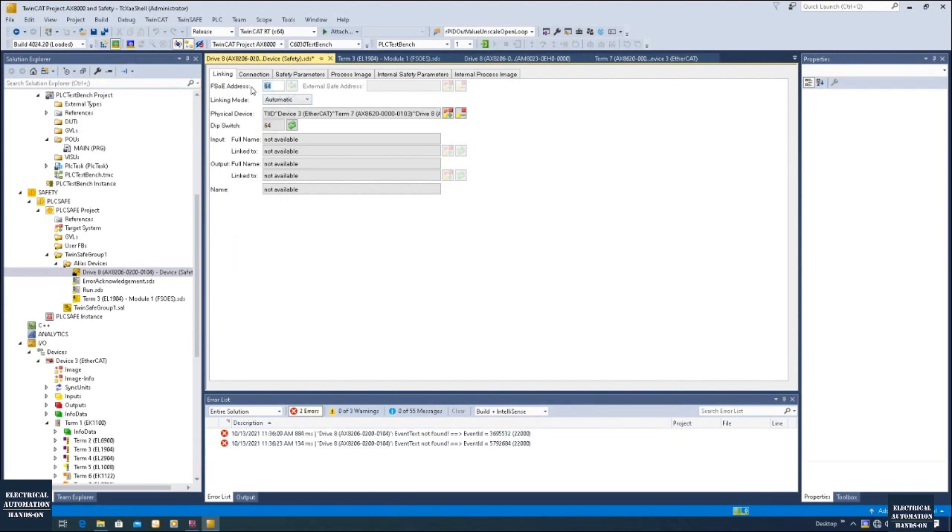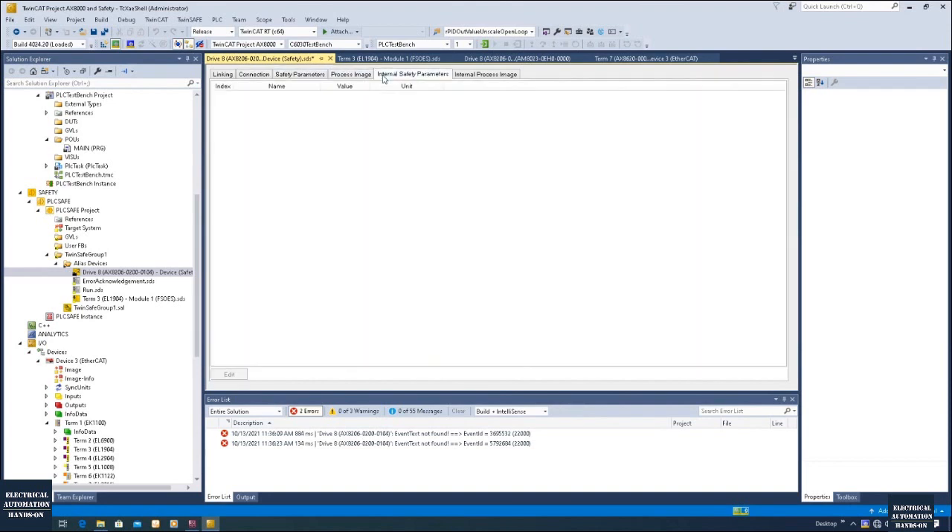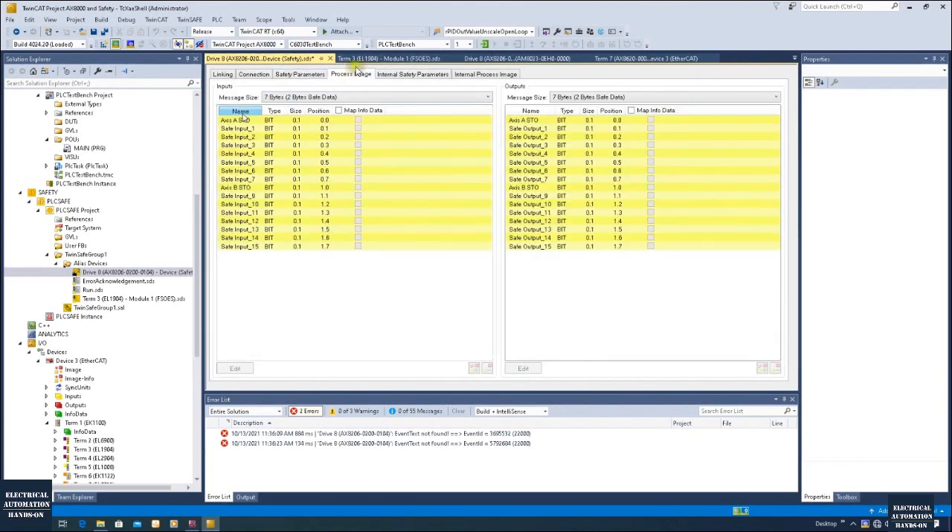After clicking, we can see — now we have matched this value. If it doesn't match, you will find a safety communication error while you are testing the safety. And from this process image we can see this is the safety image mapping from the drive. We can see the drive — we have two motors, so each motor has this STO enable signal. So in this video I will use the E-stop input signal with a very simple function block and give the enable signal to the STO of the drive.